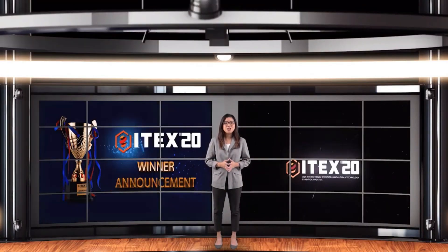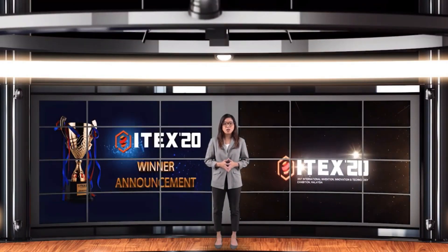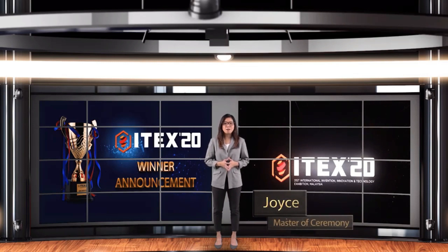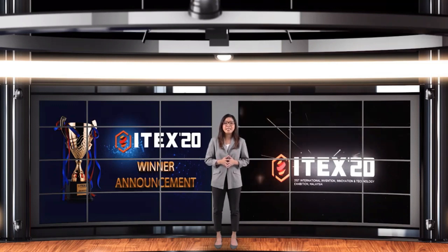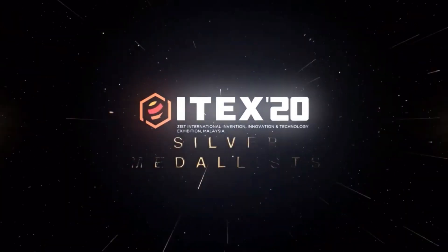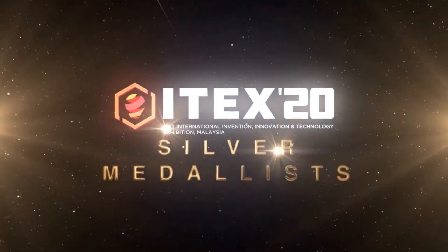Welcome to the virtual ceremony for ITEX 2020 winners announcement, brought to you live from Kuala Lumpur, Malaysia. I am Joyce and I will be your MC today. Ladies and gentlemen, as ITEX moved into its third decade to celebrate its 31st year milestone, the silver medalist for ITEX 2020 — the winners are...